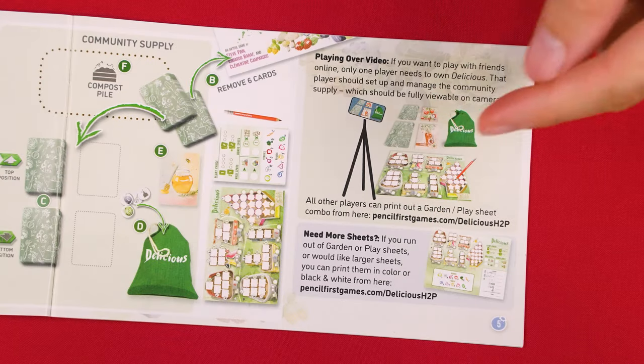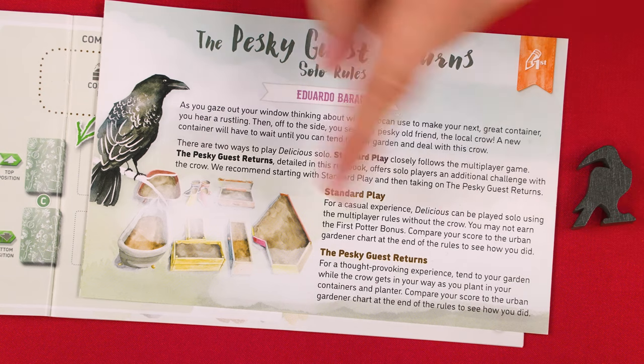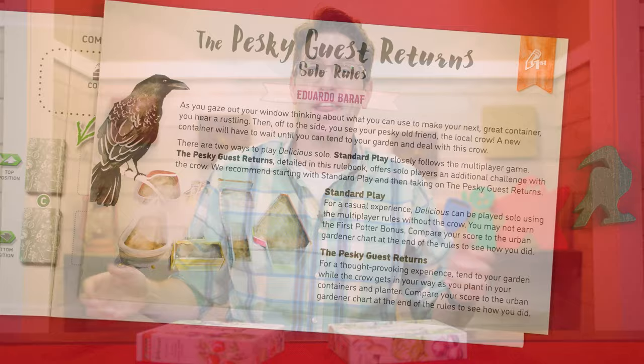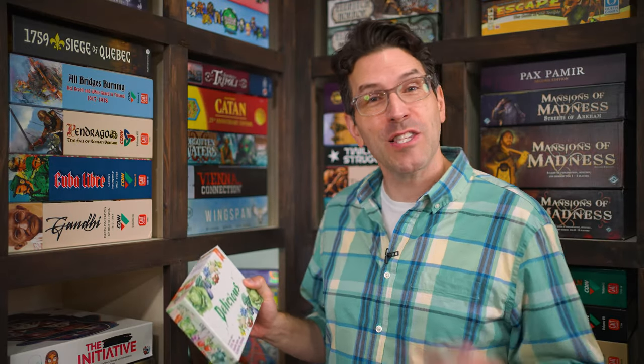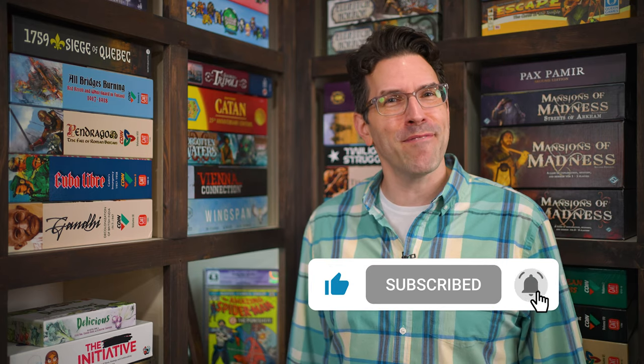The game can also be played remotely with friends online using just one copy of the game — details are in the rule book. The game also comes with rules and components for solo play. Otherwise, that's everything you need to know to play Delicious. If you have any questions feel free to put them in the comments below. You'll also find forums, pictures, other videos, and more on the game's page at BoardGameGeek — link in the description. If you found this video helpful please consider giving it a like, subscribing, and clicking the bell icon. You can also support us directly by joining our Patreon team. Until next time, thanks for watching.